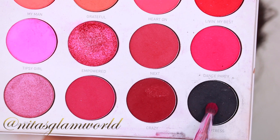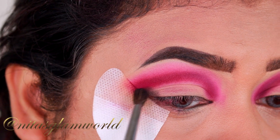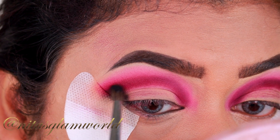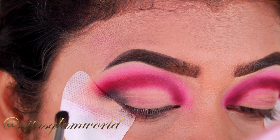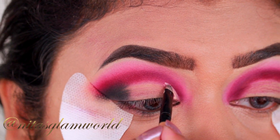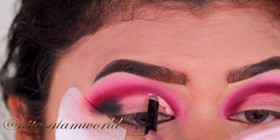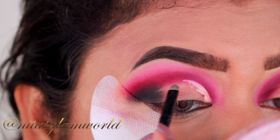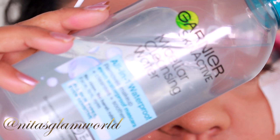Now I am taking this matte black shade from the palette and applying it on my outer V area just to give it a little more depth and smokiness. I like to apply a matte black eyeshadow on my outer V whenever I am doing a brighter look — it's just my thing. Now I am cutting my crease. For that I am using this lip brush from Puna Store and placing the concealer a little bit higher, just creating a false crease.